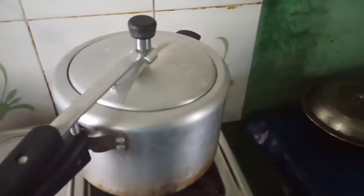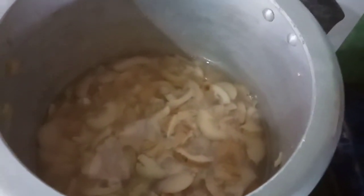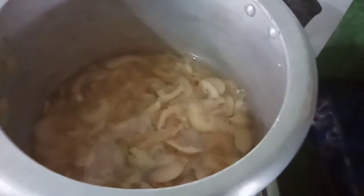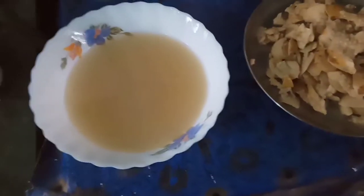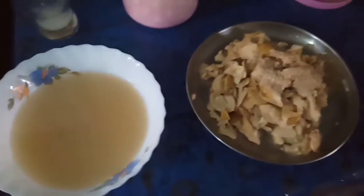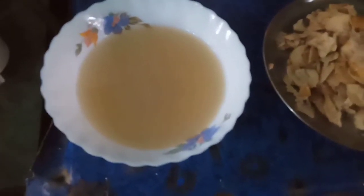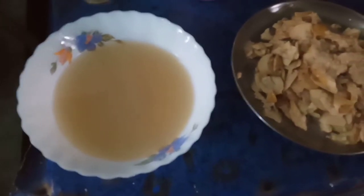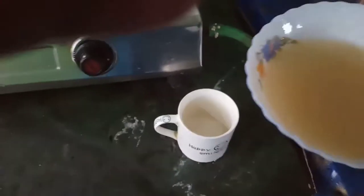Do you know what I do? This is the first step of the cooktop. The cooktop is the first step. I will add the sauce to the sauce.